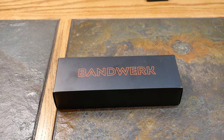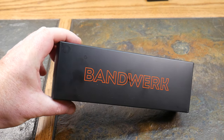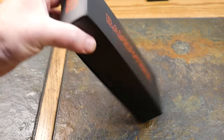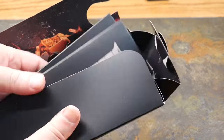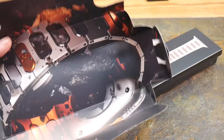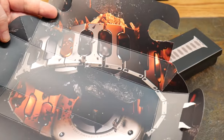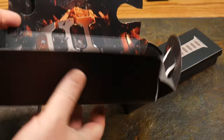Bandwork was kind enough to send this to review, but this is my own opinion — they are not reviewing or altering this content in any way. Being the number one rated Apple Watch band, it is also the highest priced Apple Watch band I have come across. Here we go with a little premium unboxing experience.